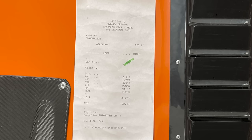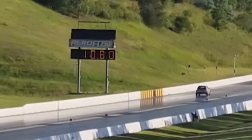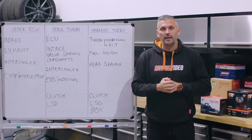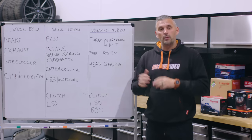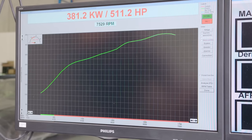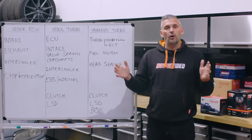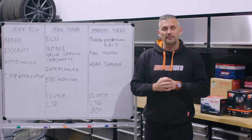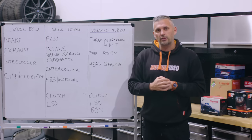When the power bug hit, we went tit for tat with E-Canoe for the quickest GR Yaris in the world down the quarter mile. We ended up with a 10.8 second pass — super impressive for a car that essentially still had a standard engine except for valve springs and camshafts. Even more impressive were the power figures; we went past 450 horsepower and ended up at 511 horsepower. We've learned a lot in those 12 months, and before the car gets raffled off by LMCT, we thought we'd share everything we've learned.